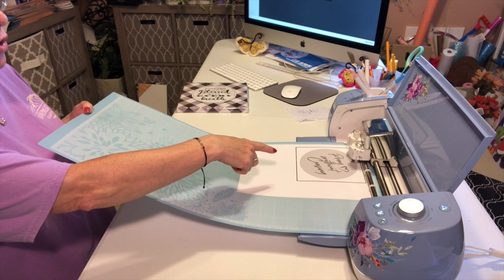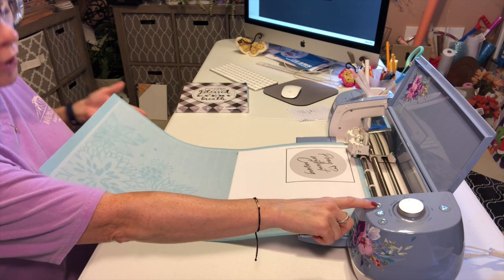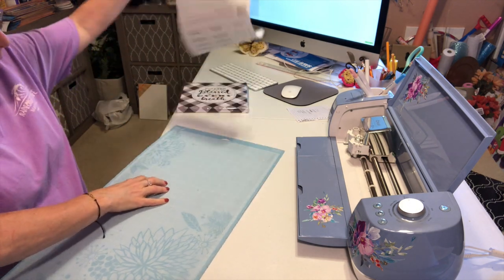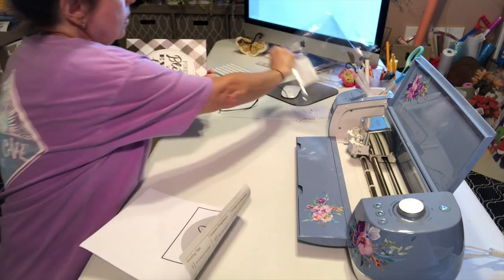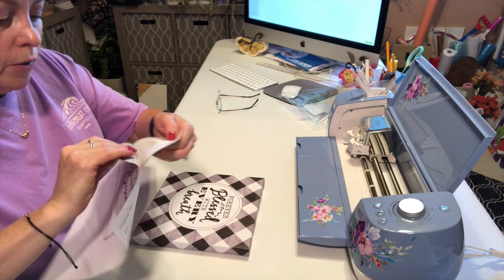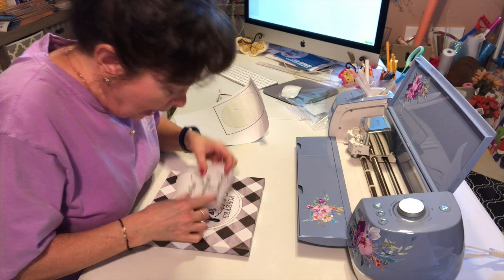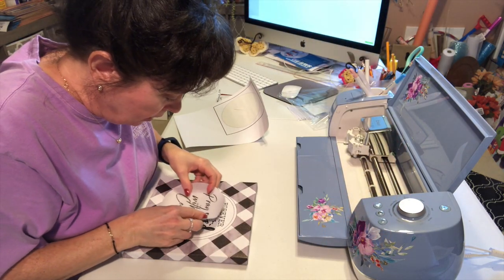Now it's cutting out the circle. I'll eject this with the blinking arrow and just lift this up. Then all you have to do is peel this off, exactly how I make my stickers. I made it this width because I wanted both of these lines to be able to be seen.